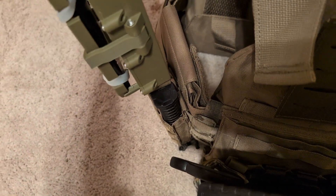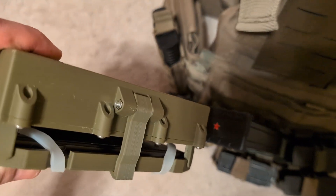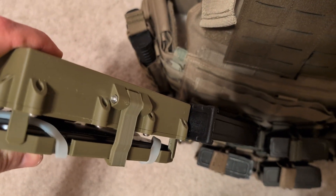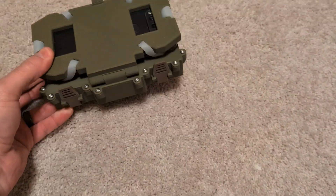As far as thickness — if we compare it to, say, a standard AR mag, it's about the same thickness as that shotgun mag. Yeah, it's about the same. So it doesn't take up an inordinate amount of space.